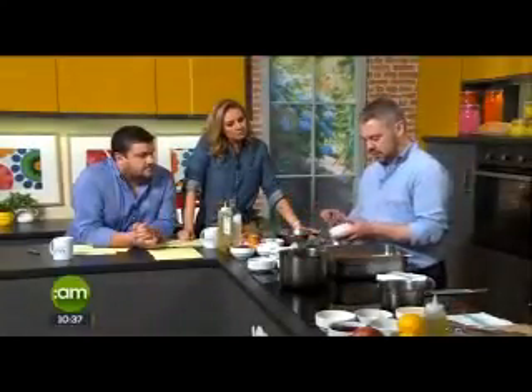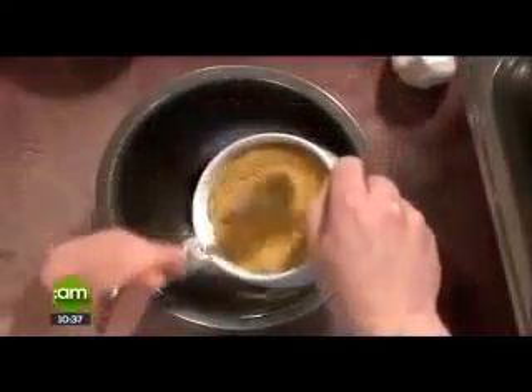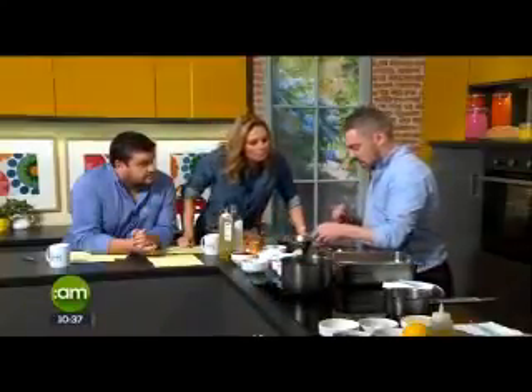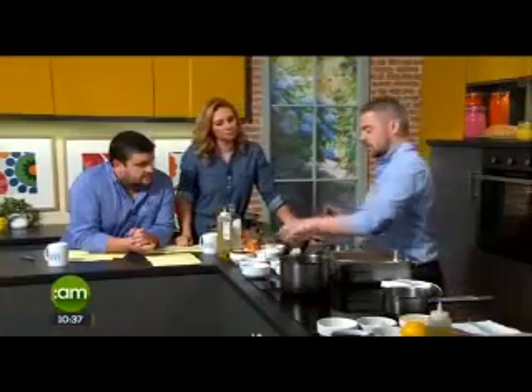First thing is the rub. Pretty much what we take is equal amounts of smoked paprika — so we'll throw two in there — equal amounts of ground coffee, the same, sugar, and Szechuan pepper. Szechuan pepper is a little bit different; you can use normal pepper if you want. I get it from the Asian market — it's the pods from the Szechuan plant. A little bit of salt. Equal amount. Very simple — mix it all up and throw it over the beef brisket.